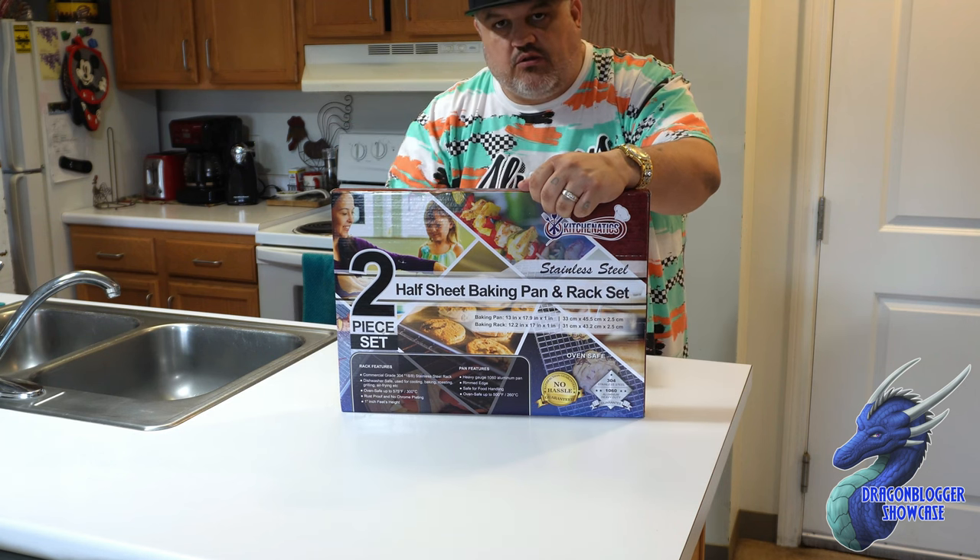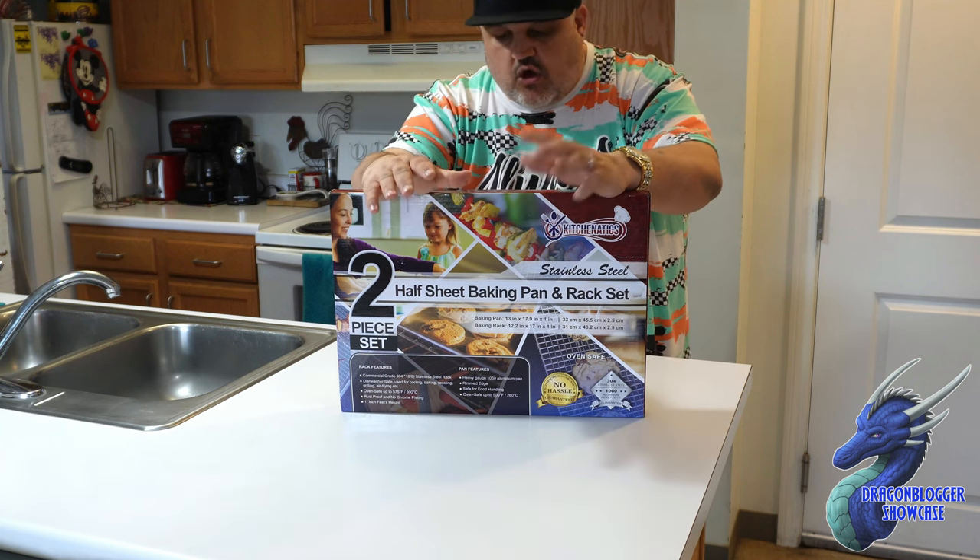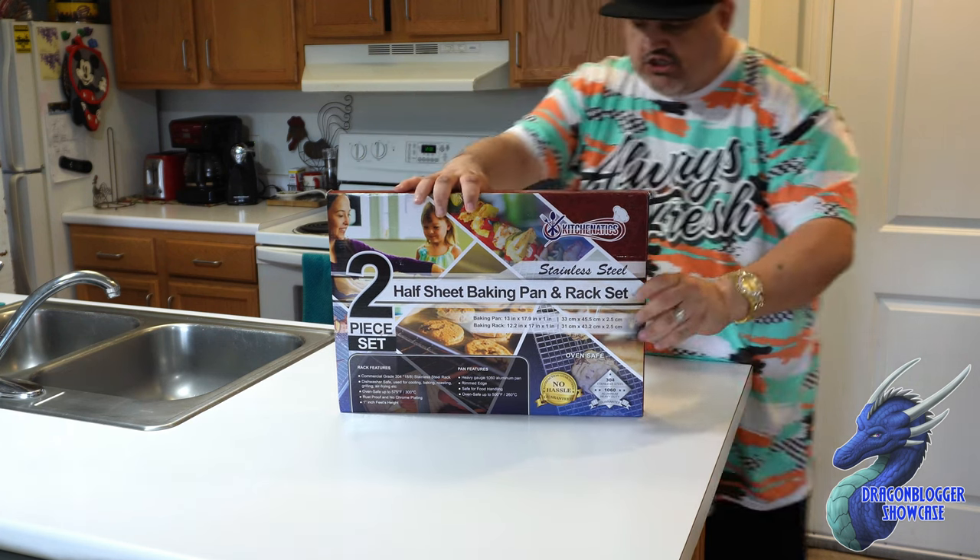They suggest putting a little olive oil on the rack to help with non-stick. This is an all-aluminum design, and we're going to show you as we pop this open.